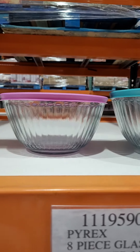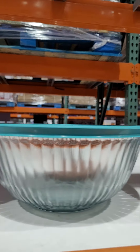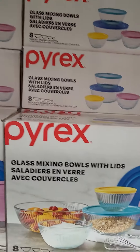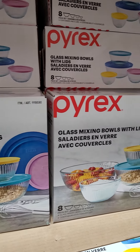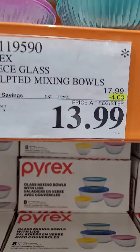So, Pyrex bowls — eight-set of bowls. You can see that one — the big size, the small size, and all sizes. Eight pieces of glass bowls. Original price is $17.99 and you can get a $4.00 discount. And now you can get this for $13.99.